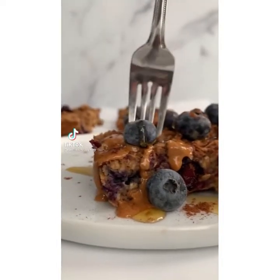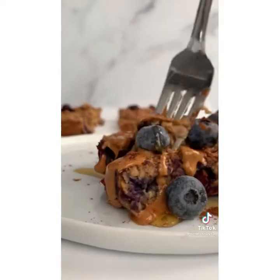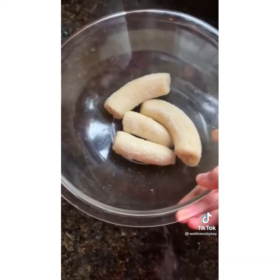Today we're making peanut butter banana berry baked oatmeal. It is an easy and healthy breakfast option that is perfect to make ahead of time and have ready for the whole week. So here's how to do it.